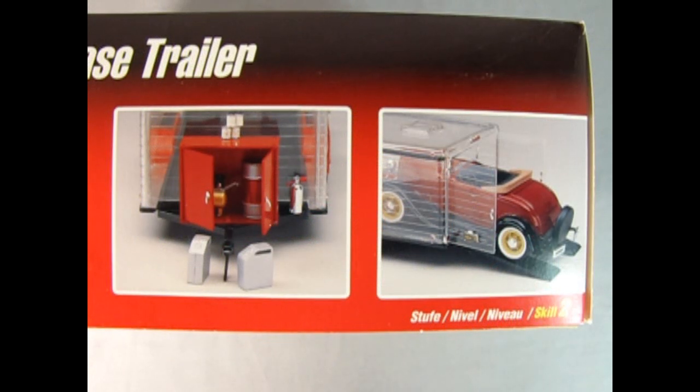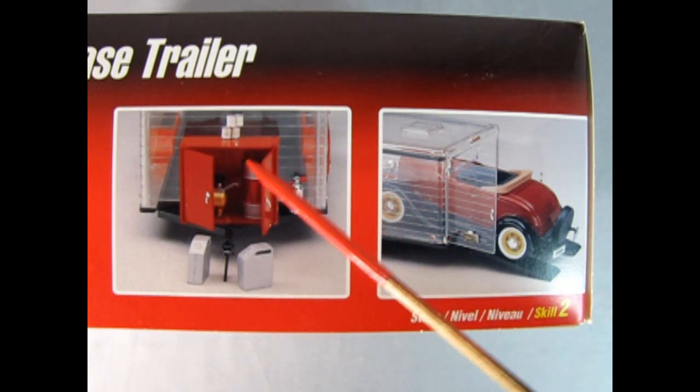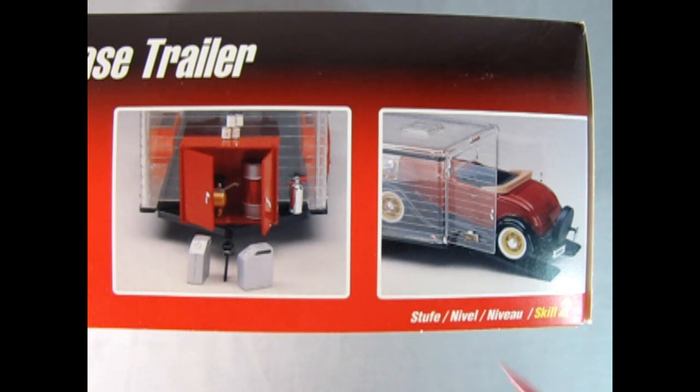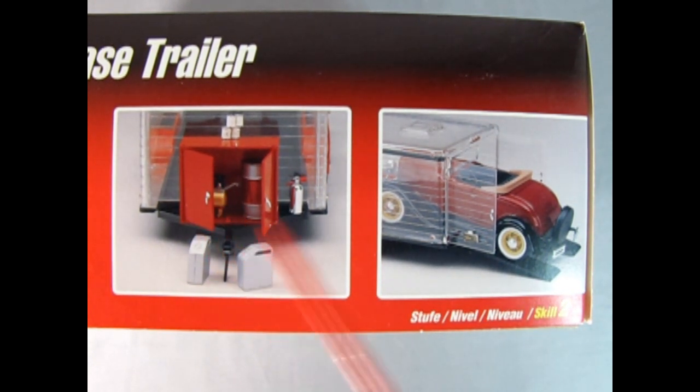On this side of the box we can see the features that come with the trailer. So here's our opening cabinet and there's a little air compressor hiding around here. There's also a large oil drum, a fire extinguisher and two gas tanks, as well as a little arm here to hold up your trailer. And here we can see the trailer going into the operating opening back doors along with the ramps.